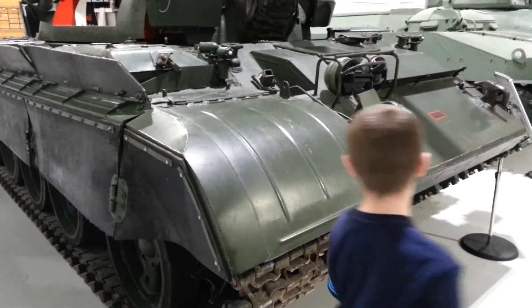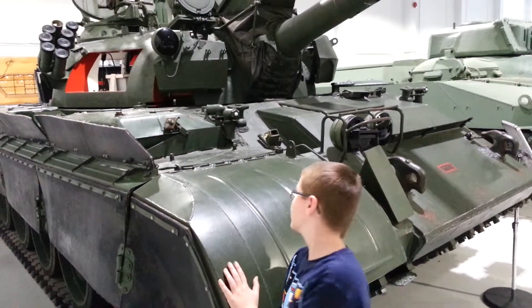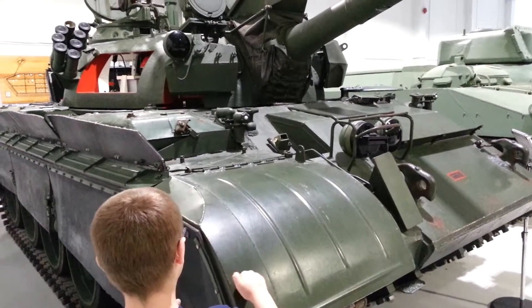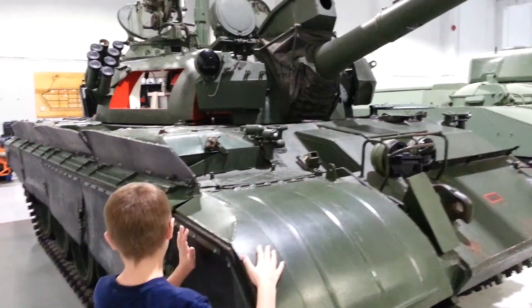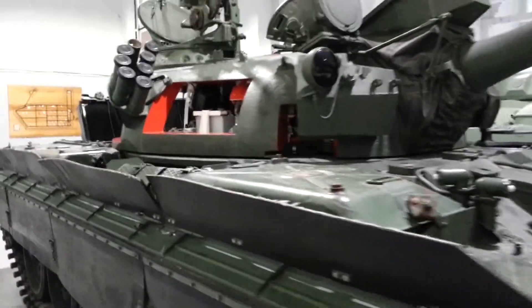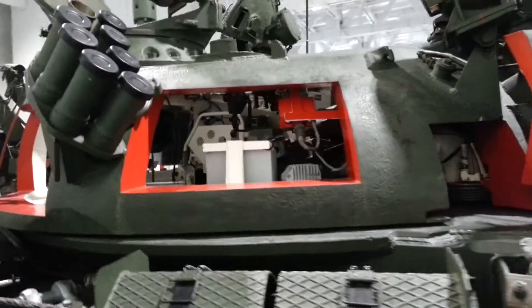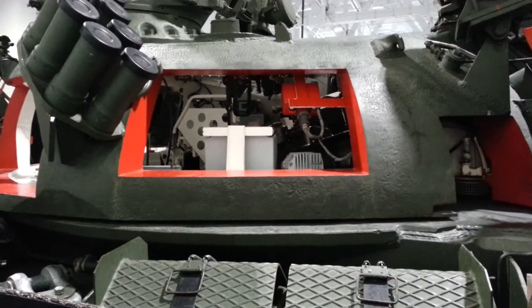Hey Matthew. T-55, German, pre-fall of the wall, all cut away. Matthew's been inside of it already. This thing is huge, even though it's little compared to today's tanks.